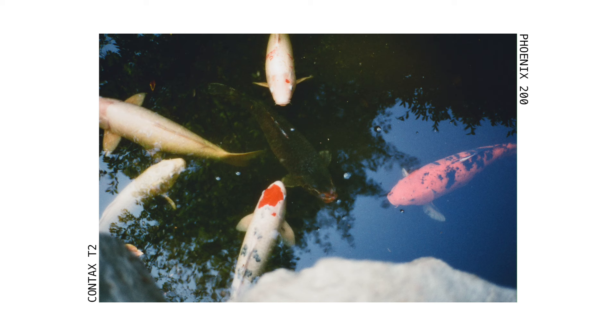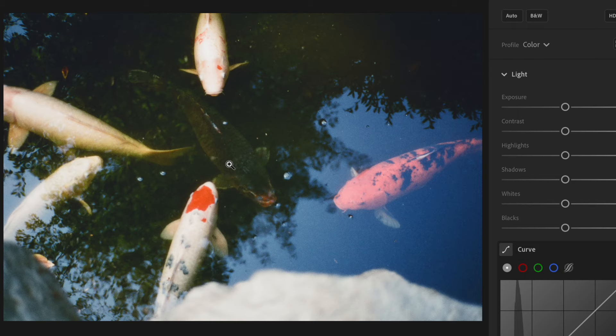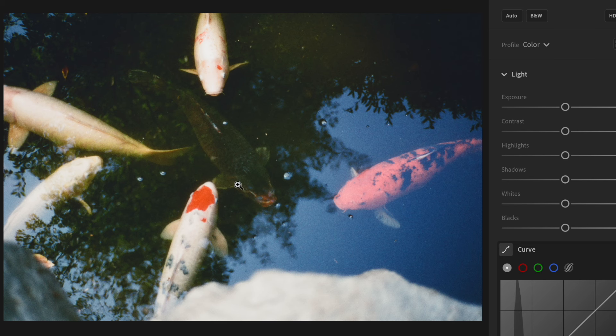Koi fish are one of my favorite things to photograph. This one is the best in terms of focus — you can actually see the koi fish jumping, which was a little scary. I think the fish look kind of awkward, but the colors in this photo are just perfection: the reds, the blue from the sky, and the green from the trees above. Phoenix really came through for me on this shot.